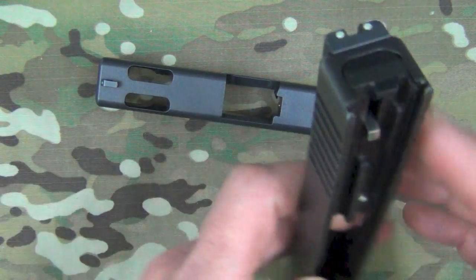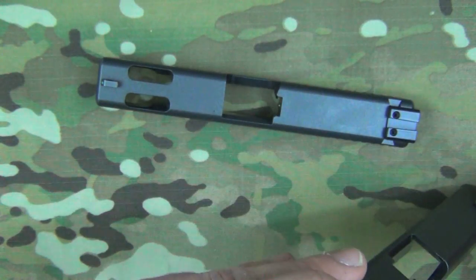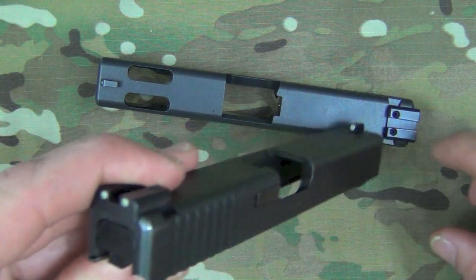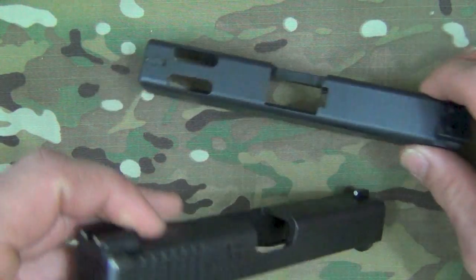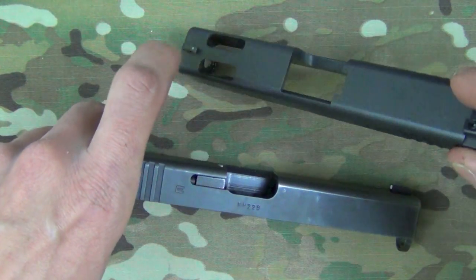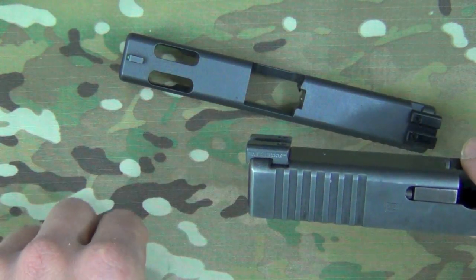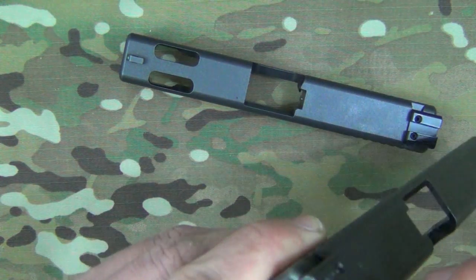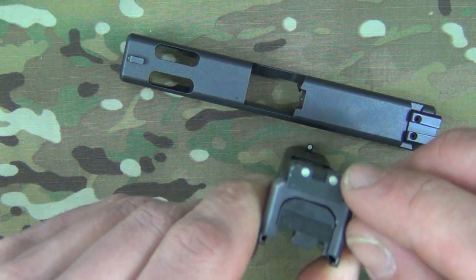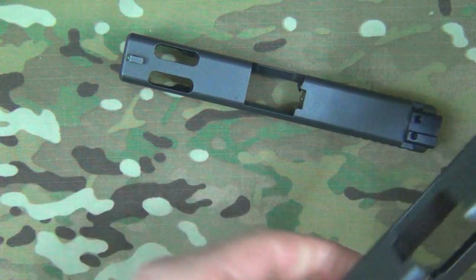Another detail on these sights is that the serrations are on the rear of the sight as well as on the front to allow for a reduction in glare if you're looking at them on a sunny day — and that is both on the night sights as well as the fiber optic sight. It has a battle hook over here on the right side of the pistol as you're holding it, and it does have the tritium inserts with a white outline as well to make them a little bit easier to pick up in the day as well as at night.